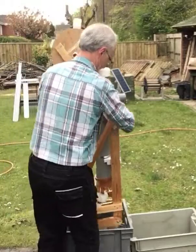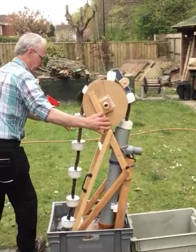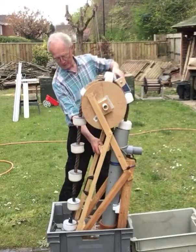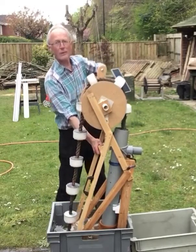Let's try that one. Turn the handle — the chain travels around.